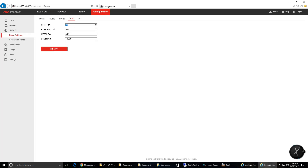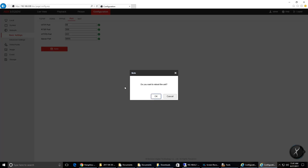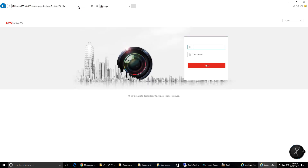Now I'm going to update the ports. The HTTP port will be 99, the RTSP port 999, and the server port will be 9999. When I save that I'll have to log back in again using the new port numbers.